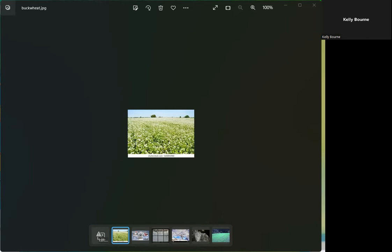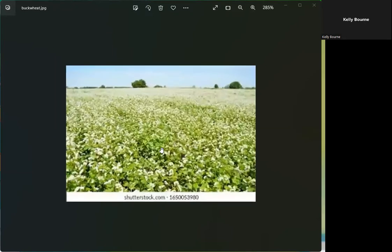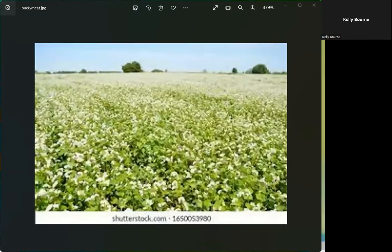We tried to enlarge the buckwheat image but couldn't get it bigger. We checked with Kelly online — she confirmed she could see it enlarged on her end, a little fuzzy but clear enough to get the idea of the flowering plant.